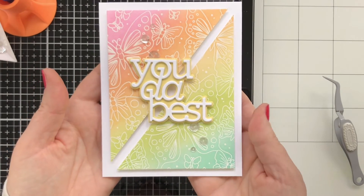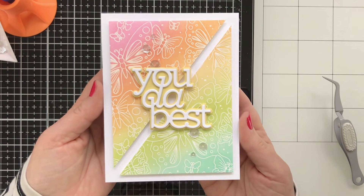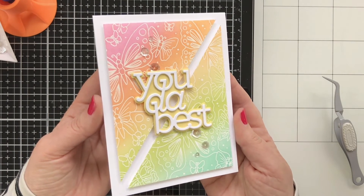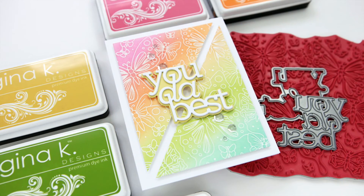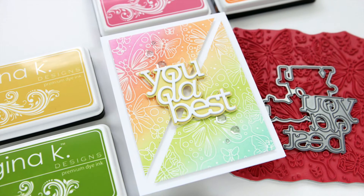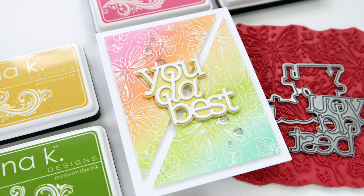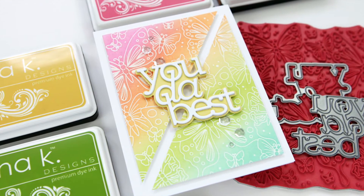But that's the finished project. I really love how this turned out. I think Gina's ink colors are gorgeous and that background stamp has so much potential. Thanks so much for watching today. I would love to have you become a subscriber to my channel. Also check out all the new releases from Simon Says Stamp and I will see you back here with another card project soon.